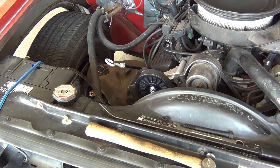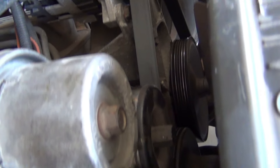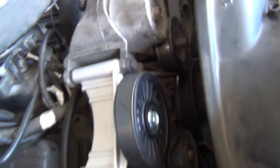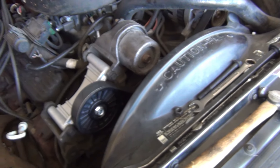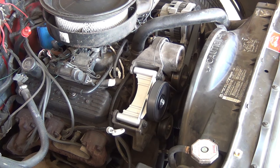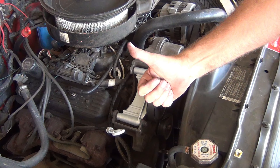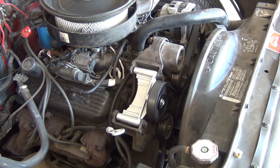Let's check that belt. Our belt is on at the bottom, it is on at the water pump, it is on at the power steering and the alternator, and now our new pulley right here. Let's get this stuff off here and start it up, make sure it works right. No squeaks, no rattles - I think we are good to go.